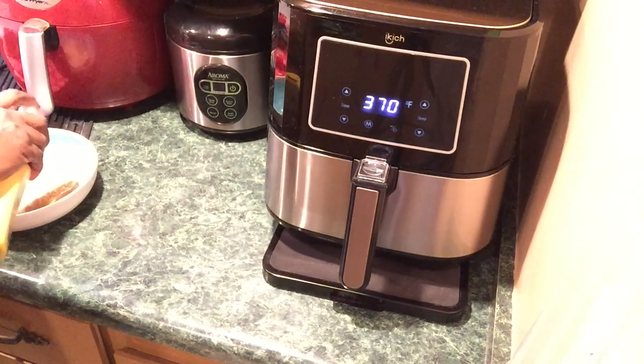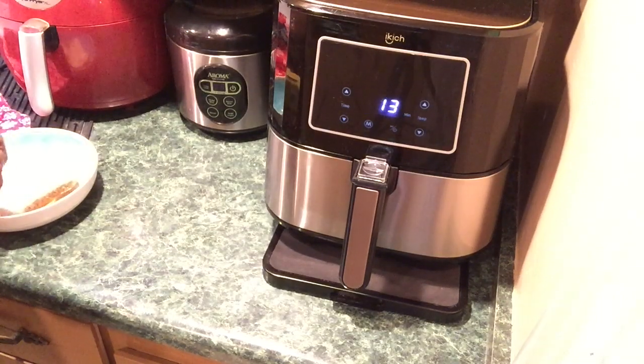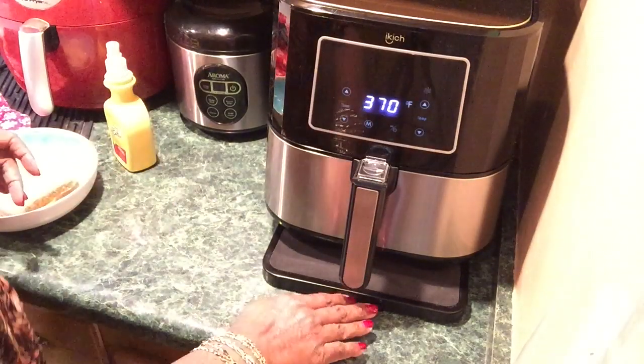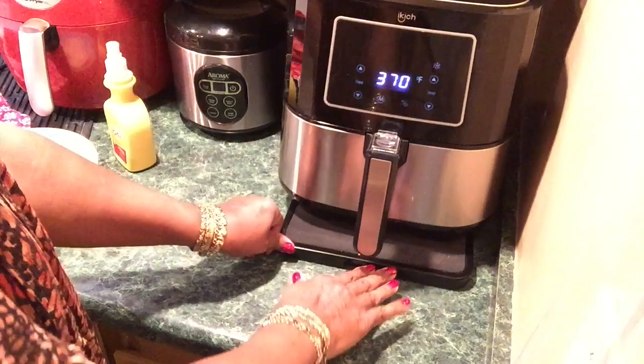I'm all about convenience now. I paid my dues cooking the right way when my kids were growing up.